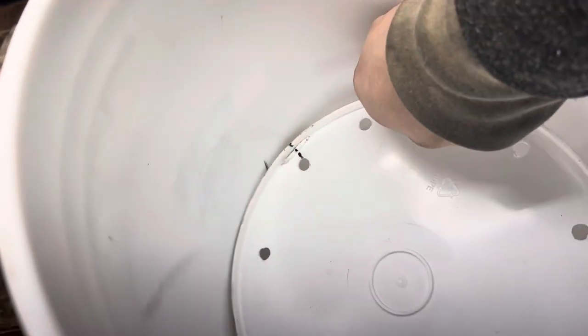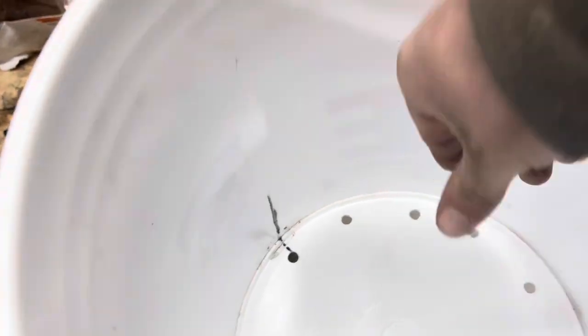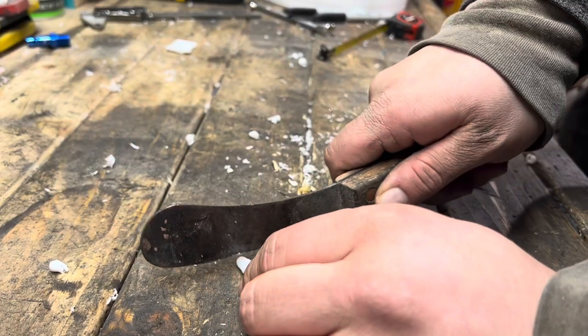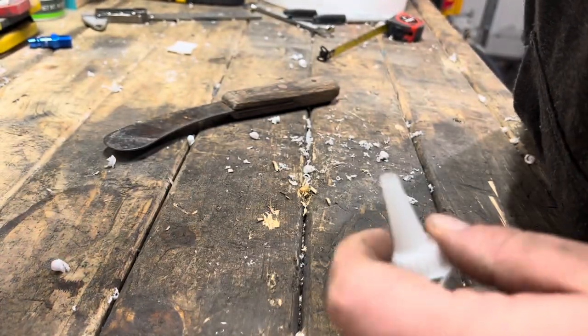I ended up using a 3/8 drill bit for that, just because it was nearby. Put those lines on there to help me line it up — once it's in there it's hard to get out. So we'll finish gooping this thing up and we'll go test it.